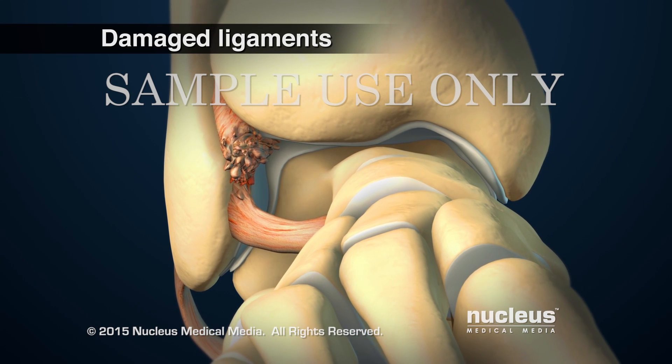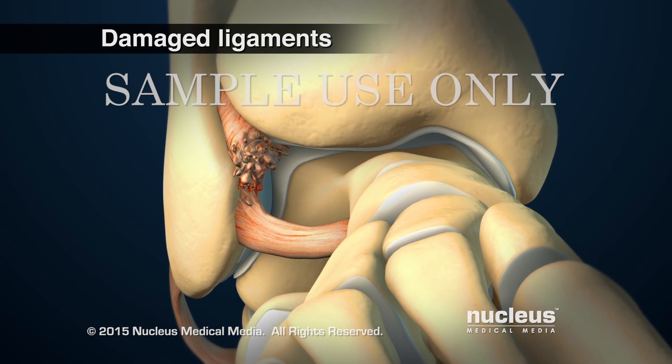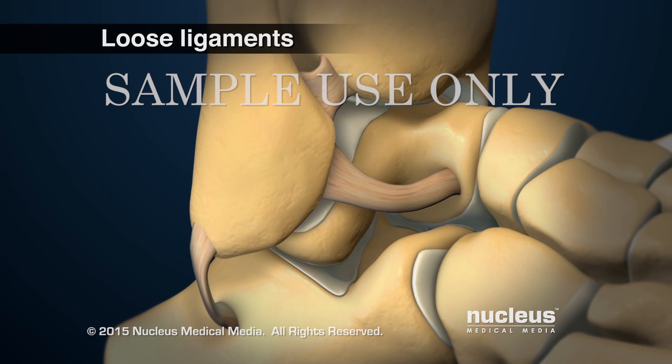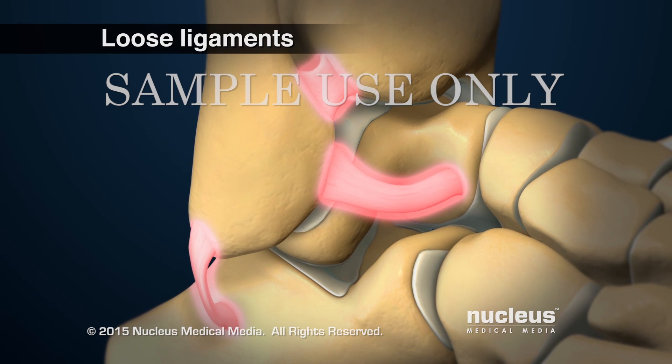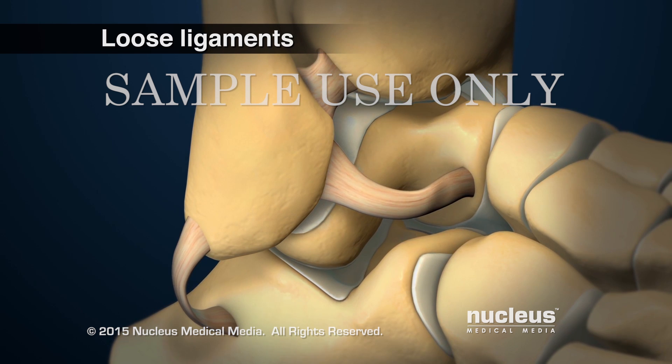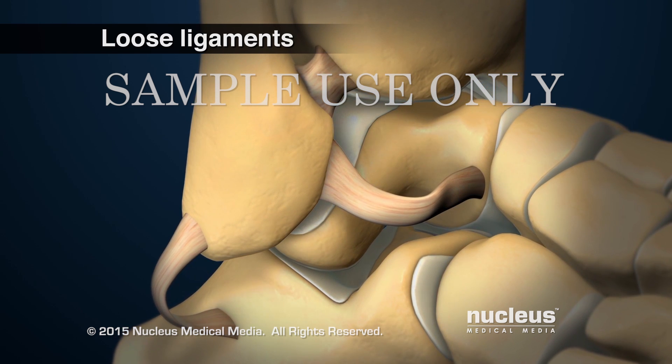Ligaments may be damaged, either from overuse or from ankle injuries, such as sprains. Old ankle injuries may stretch the ligaments, allowing abnormal movement of the ankle joint. This can lead to more rapid degenerative changes in the joint.